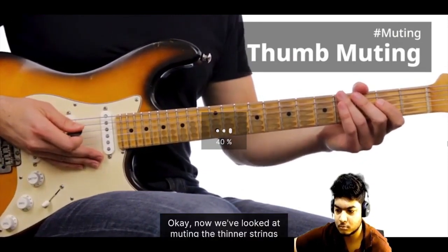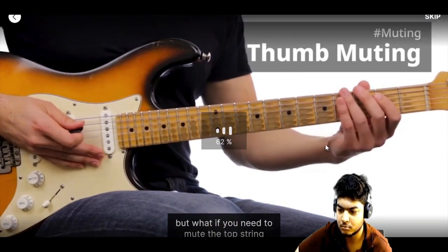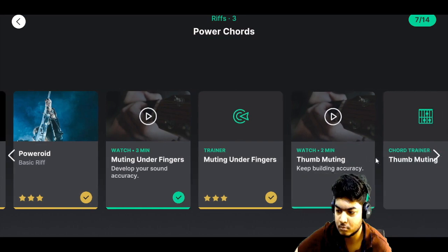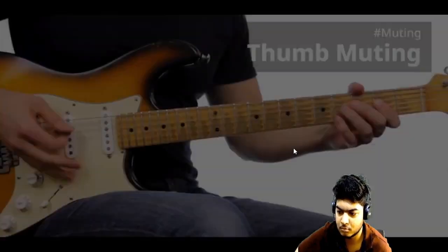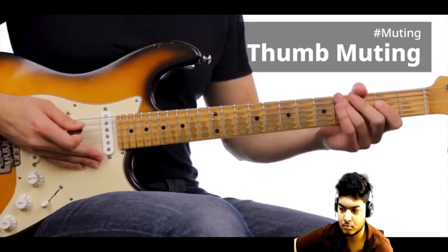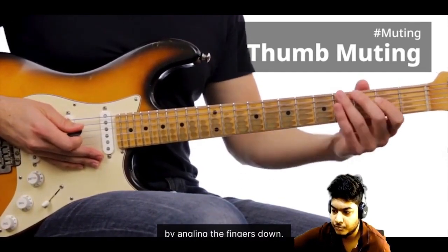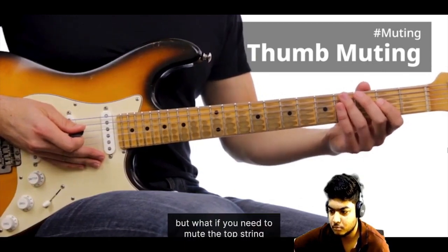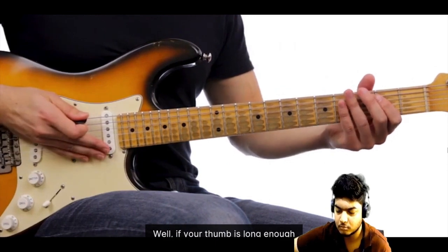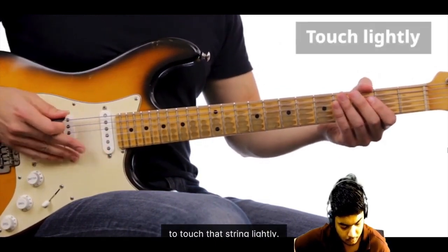Now we've looked at muting the thinner strings by angling the fingers down. But what if we need to mute the top string to stop it ringing accidentally? Well, if your thumb is long enough, you can reach slightly over the top of the neck to touch that string lightly.